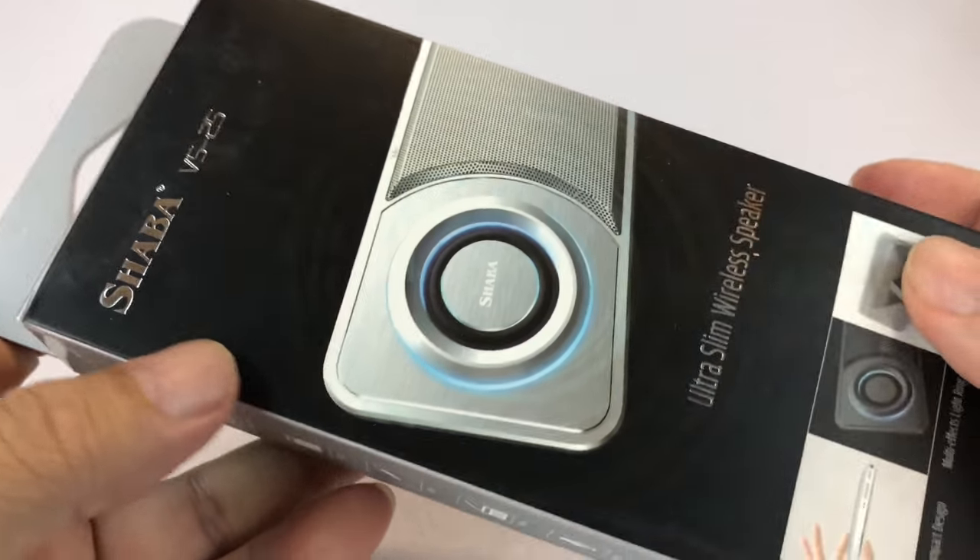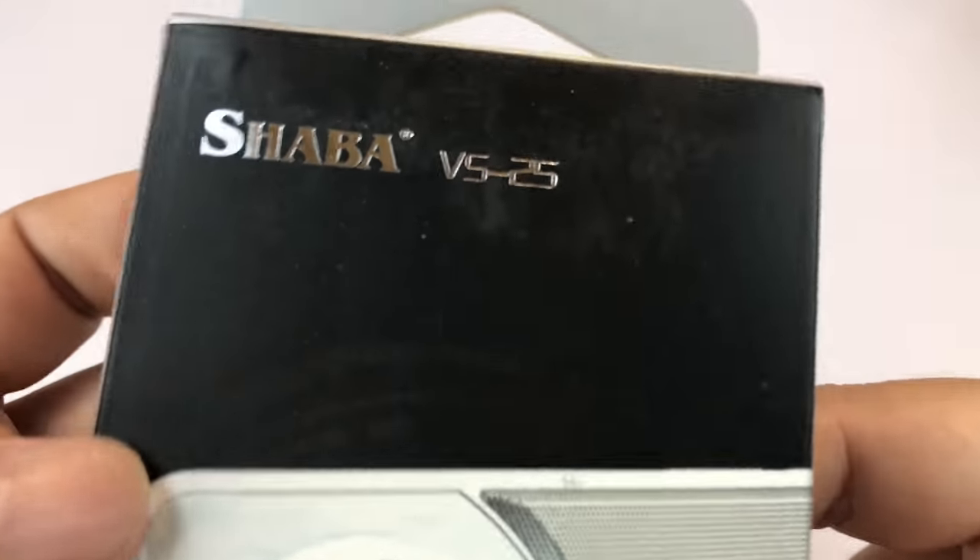What's up guys? Peter Von Panda. You know I like listening to my tunes outside. It's getting nice. Spring is here.